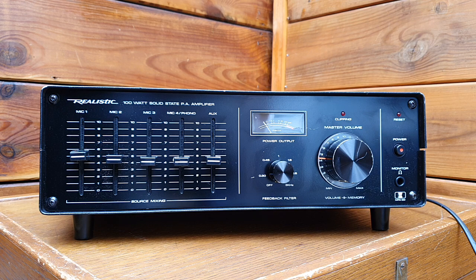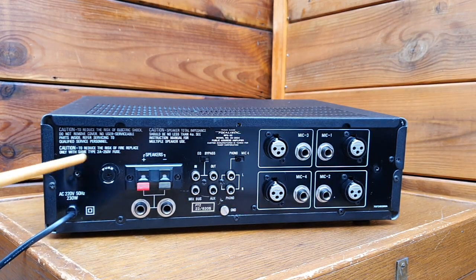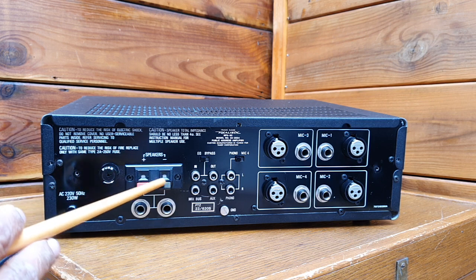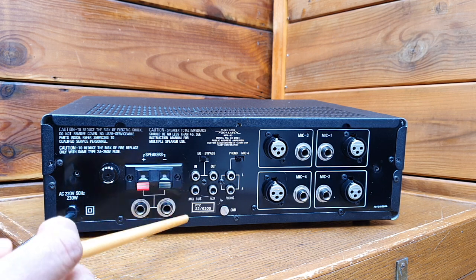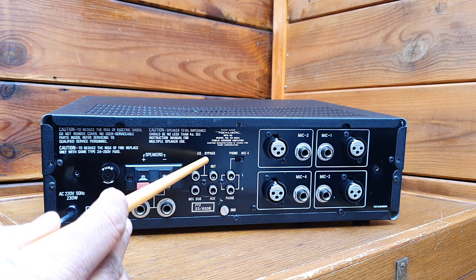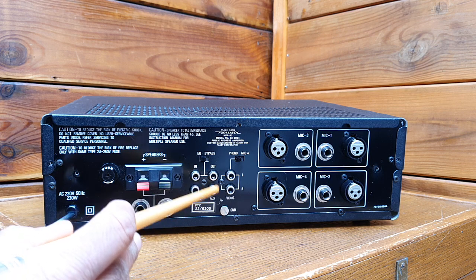There's not too much information available on the Realistic website about when it was produced. The circuit design is very interesting and I'd like to show you inside. On the back of the amplifier you have the fuse, speaker outputs — these two are also speaker outputs — and inputs here.